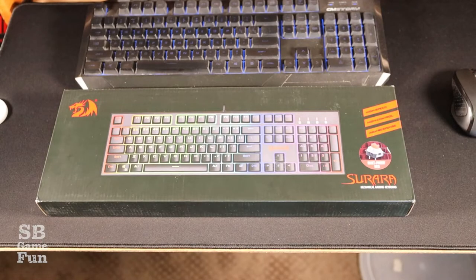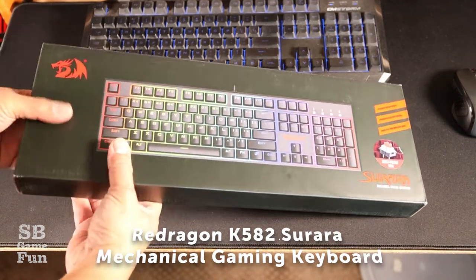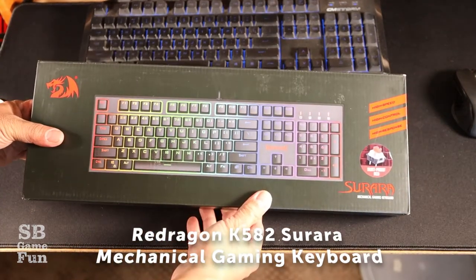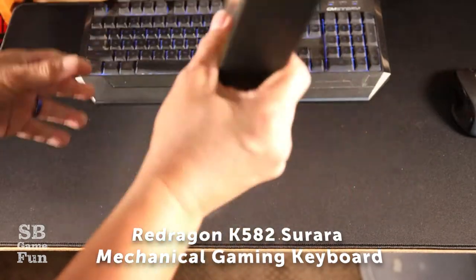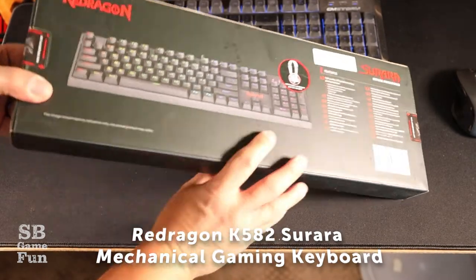This video will be about the keyboard I purchased: the Red Dragon K582 Surara mechanical gaming keyboard. So here you go, take a look at it. This is the box it came in — front and back. It's nice little packaging.